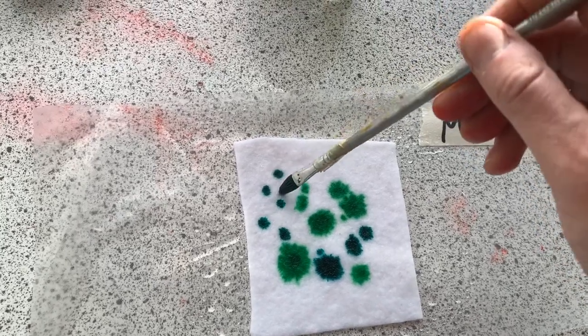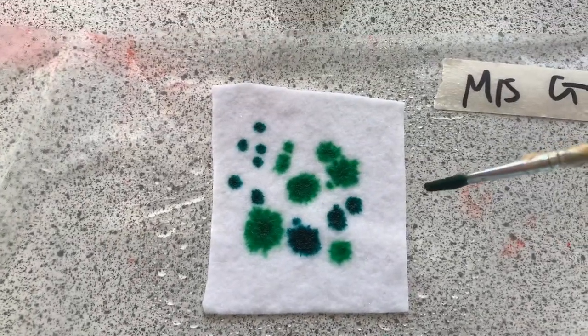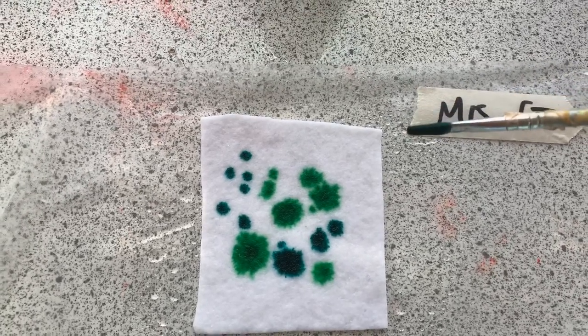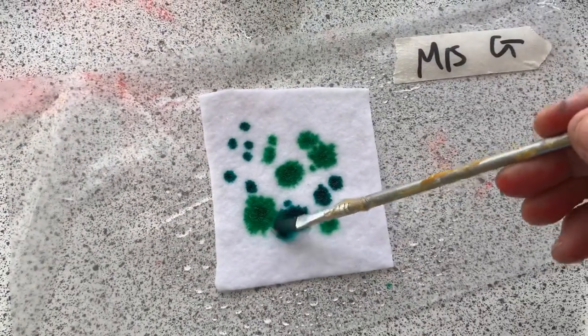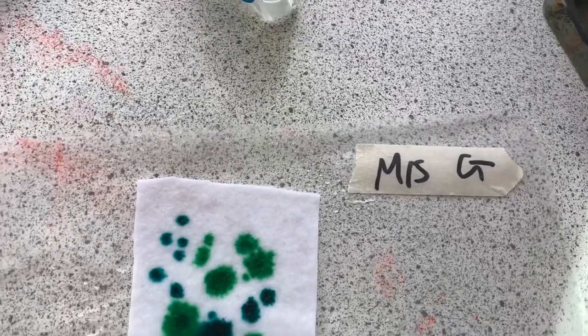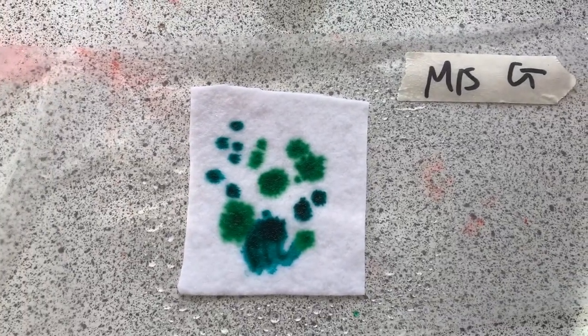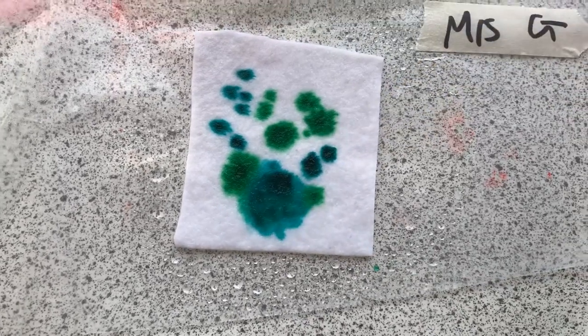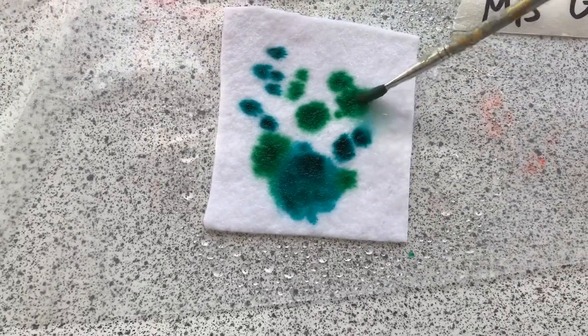I'm showing you this because this is just one way of adding ink onto a piece of felt. Look at the way the ink's been done here - these people have just put a lot of water and a lot of ink down. So if you don't want it all speckly like mine, use more water, wash it in, and allow the colors to bleed.